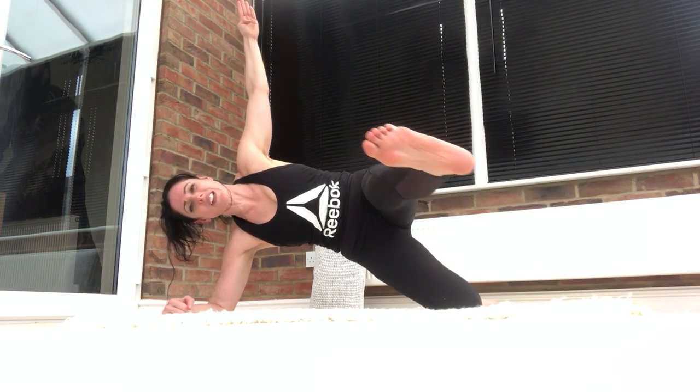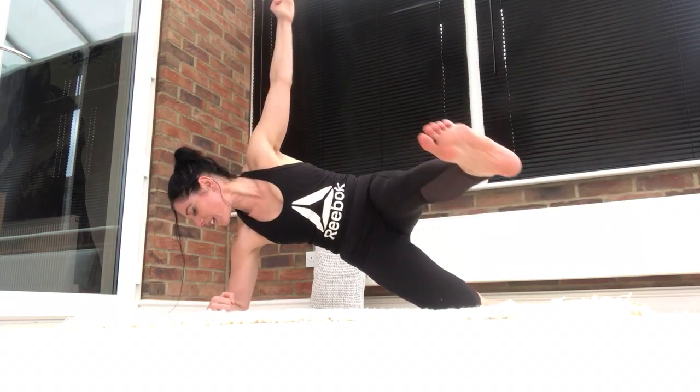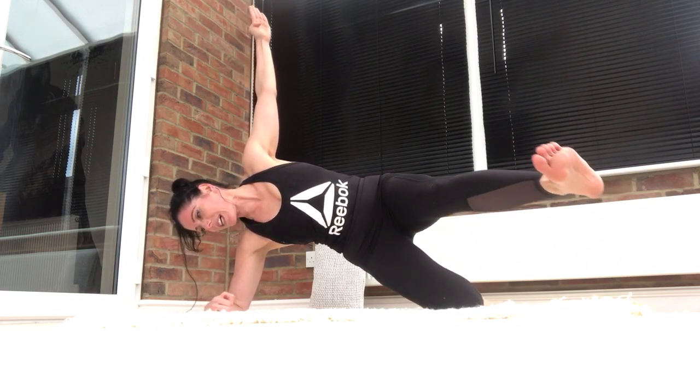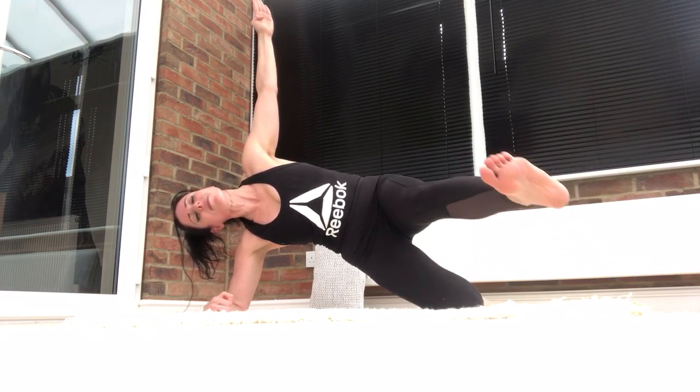Kick the leg forward, lift the waist as high as you can, push into your heel, keep it forward. Get my elbow directly under my shoulder. Breathe out — hip work. Don't worry, we'll be stretching soon. Waist as high as you can, push the floor as hard as you can with your elbow. Push your tailbone back. Lower down.